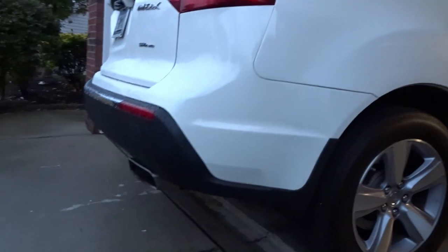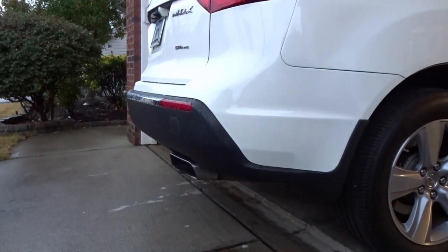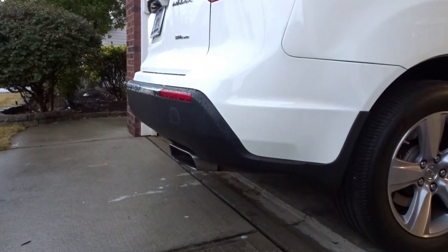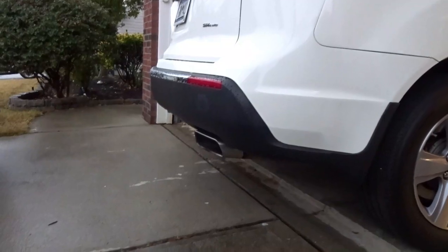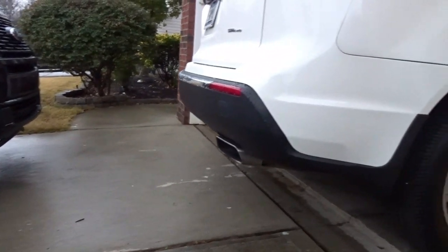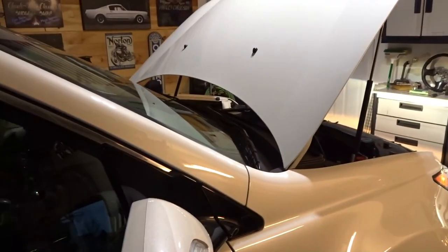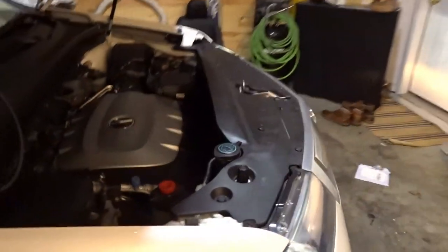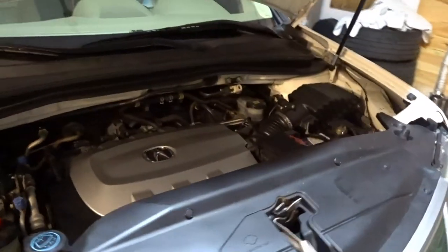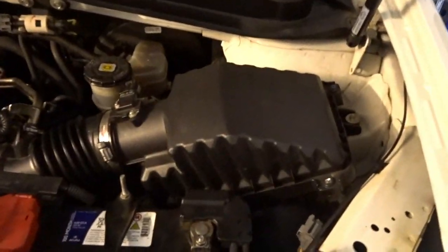Let's see if we can hear any difference. Not really, not on startup. We'll see. Let it warm up for a second and then we'll rev it a little. Very easy, simple installation on the MDX for a filter change.